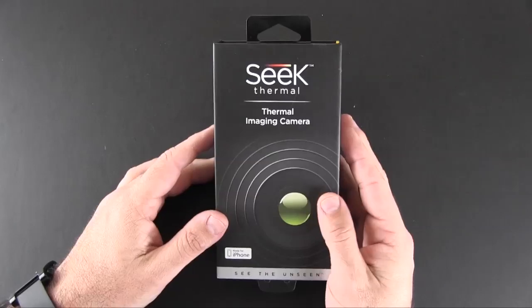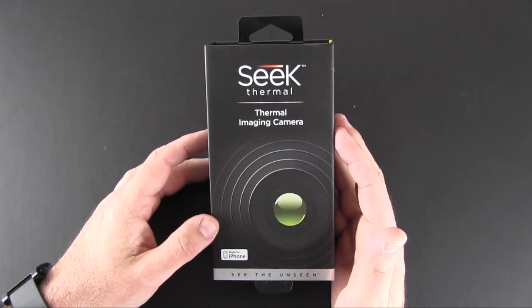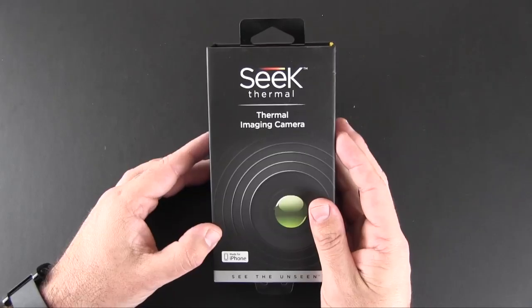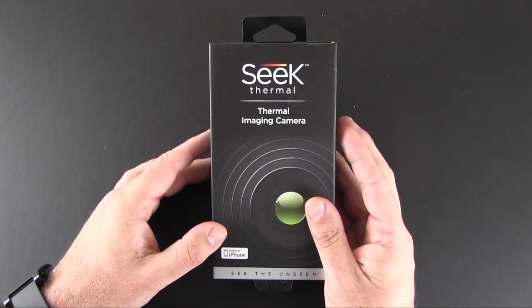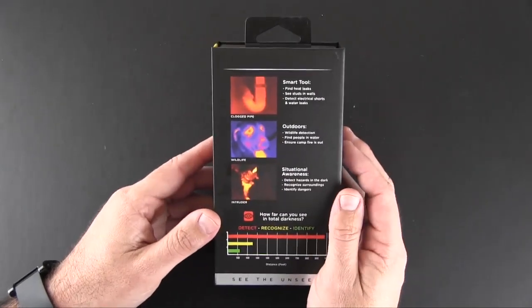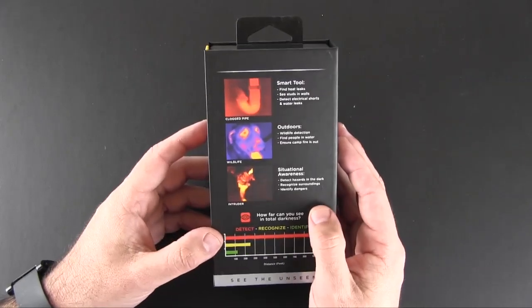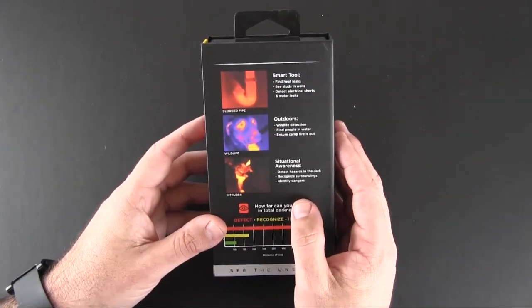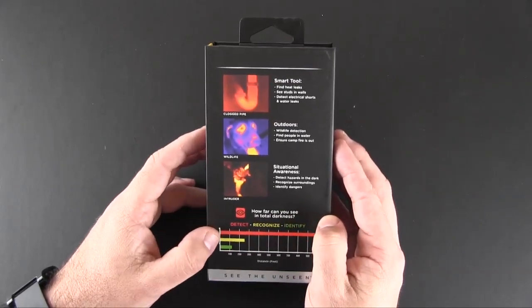Hey guys, it's Larry Greenberg and today we're going to take a look at the Seek Thermal thermal imaging camera for the iPhone. This is also available for Android devices and it sells for $249.99. The Seek Thermal is a thermal imaging camera that plugs directly into the port on the bottom of your iPhone and allows you to do all kinds of troubleshooting and situational awareness type tasks while at home, at work, or outdoors.